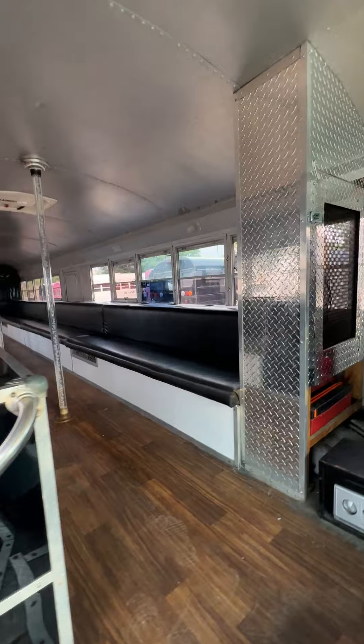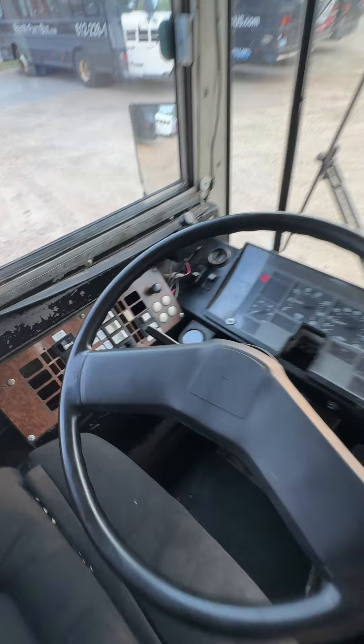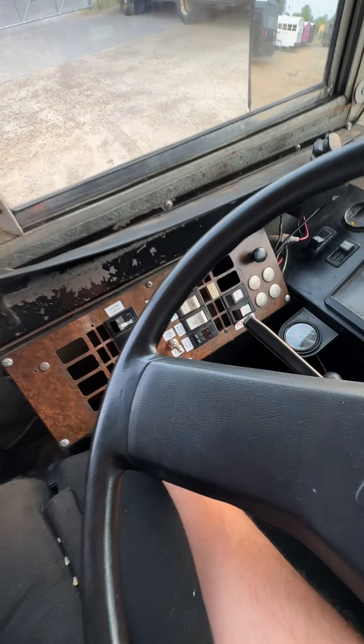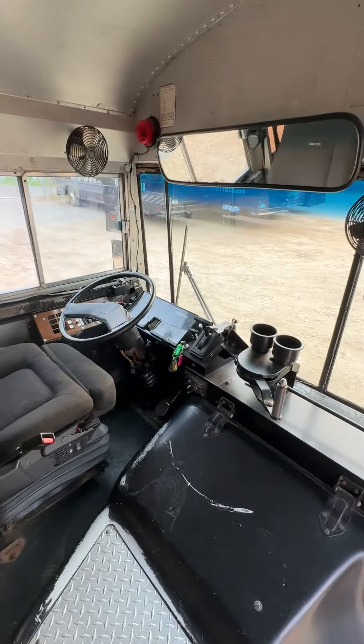I'll go inside the bus, turn on the lights. This is the driver area.